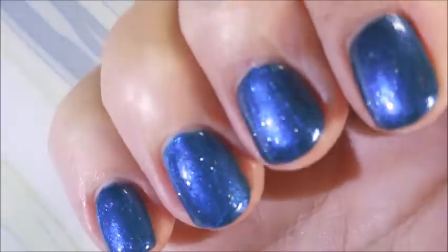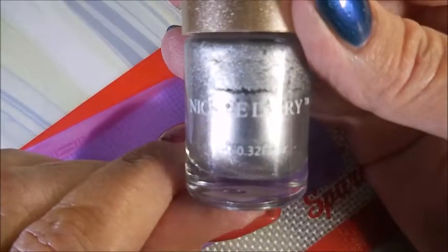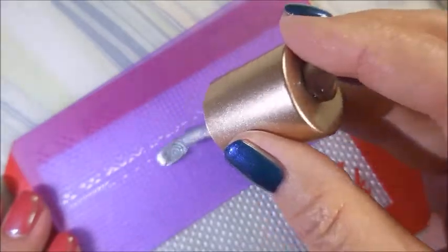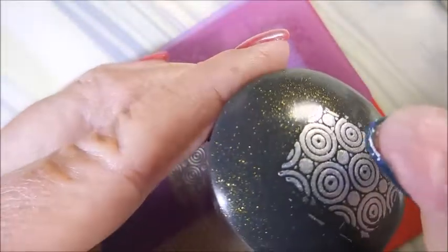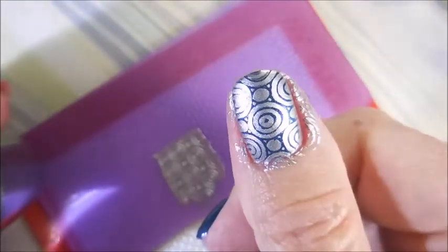I am capping the edge — look how pretty that is, I love it! I'm going to be using Nicole Diary silver NS04, and I'm going to be using this XYL-14 plate that I got from AliExpress — it's that acrylic plate set I got. The Beauty Big Bang scraper and my Starry Night stamper. I like using these plates when my nails are shorter because some of the images are shorter, so it works really well with short nails.